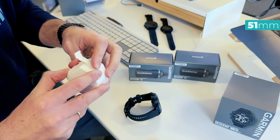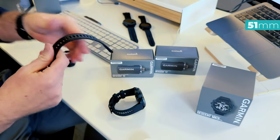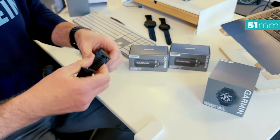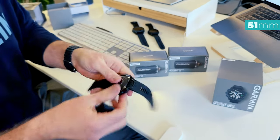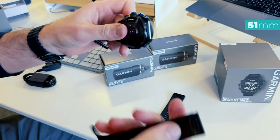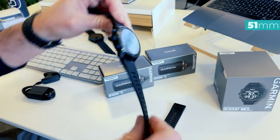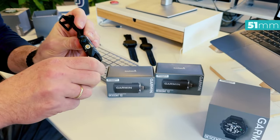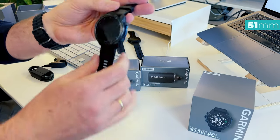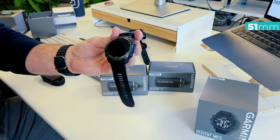We also got an attachment — let me check if there's anything inside: an extra long band! You can so easily change these bands. This shorter one is for bare arms or a shorty wetsuit, and this longer one is for thicker wetsuits or dry suits. It's so nice to see. So in the package you get the unit itself, a charger, and an extra long rubber band for your dive computer.